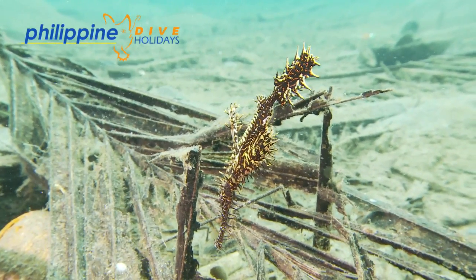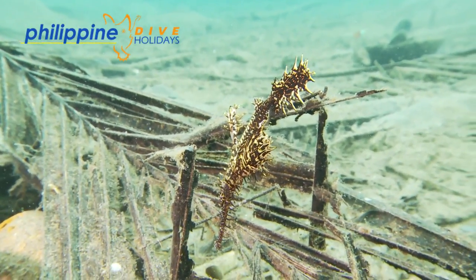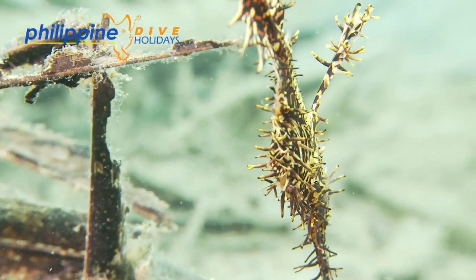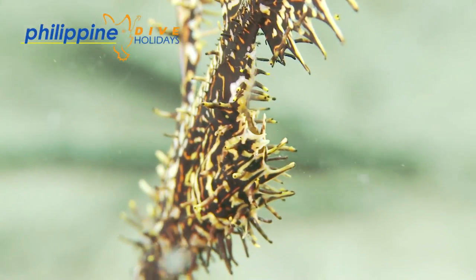Although related to seahorses and pipefish, they differ in the way they reproduce. With seahorses and pipefish, it is the male that broods the eggs, but with the ghost pipefish, it is the female that keeps the eggs in a pouch, which is formed by fusing her pelvic fins together.